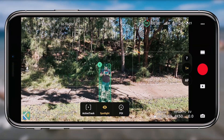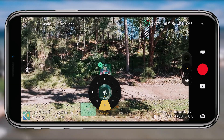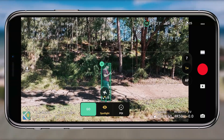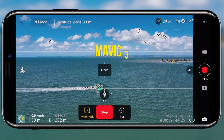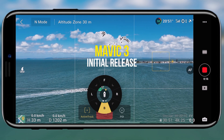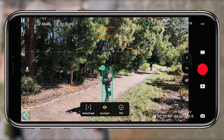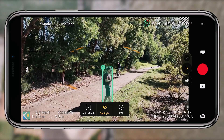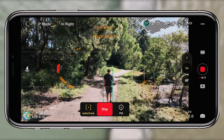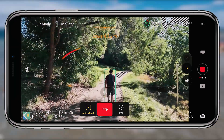Moving on to a feature I've personally been missing: the directional active track mode. Previously, when on active track, there was an option to choose the direction you want to track from, but my drone would just not fly in that direction — it would stay wherever it was and continue tracking without changing direction. Now with this update it actually seems to be working. It sits there briefly when I'm not moving, but as soon as I start moving, the drone adjusts to where I've told it to capture from. I'm glad it's finally available, and I'm sure other people will be relieved too.